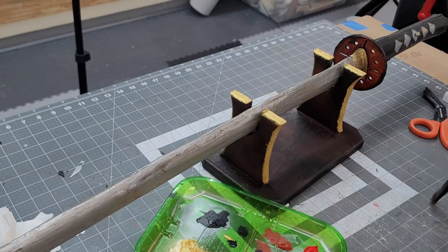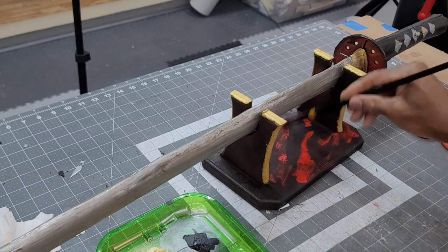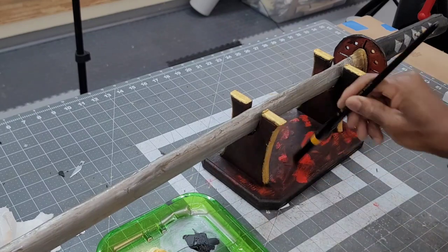I used some cadmium red acrylic paint to add a little more detail to the stand. I call this design 'rivers of blood.'